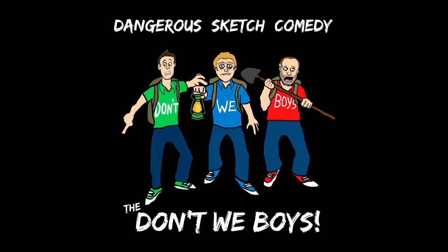And that's how you use beer to make America great again. America's got a nice mouth feel. We show you how to do it yourself, don't we boys?